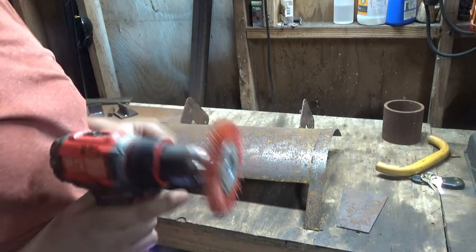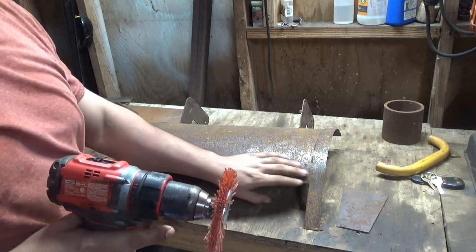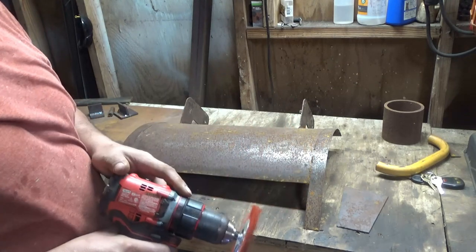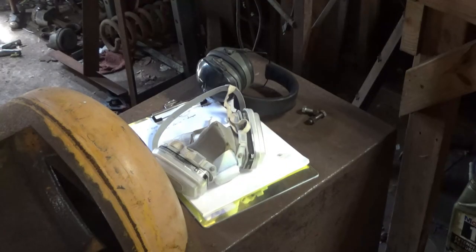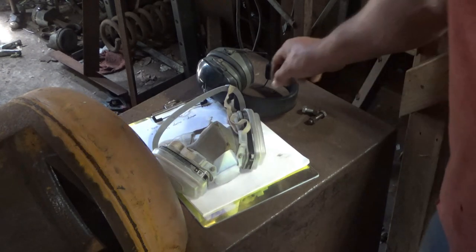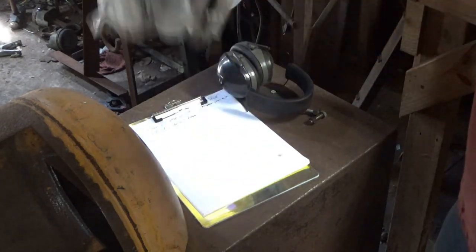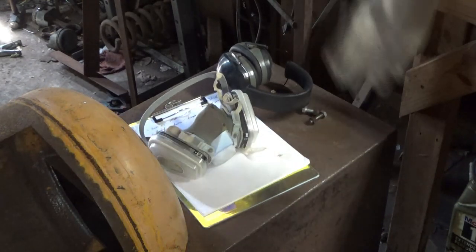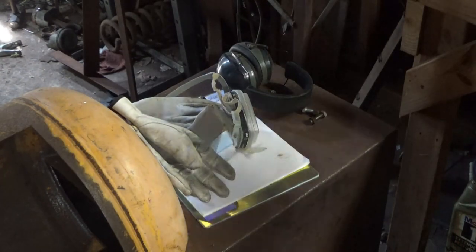You can buy these wheels at Walmart. This is one of my favorite things for removing rust — go over it with this first because they're cheap and they last a long time. I want to remind everybody: whenever using saws, grinders, and making dust, use the proper safety equipment — ear protection, respirator, gloves, and a face shield.